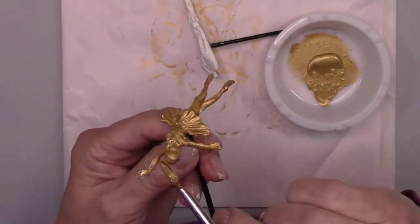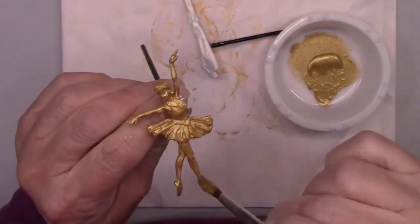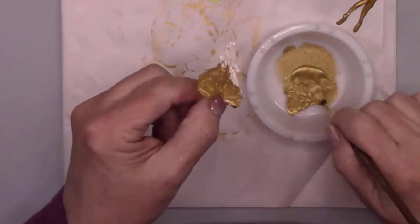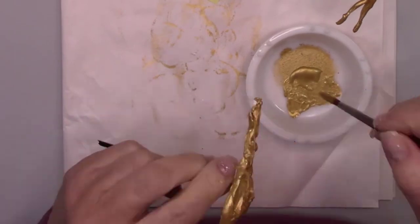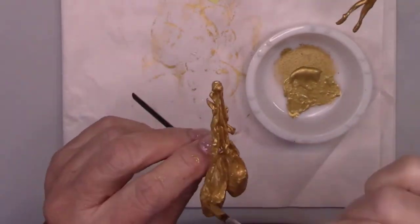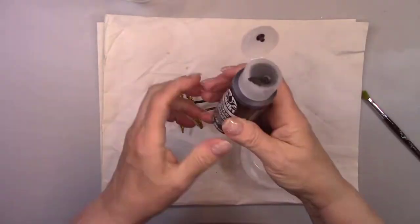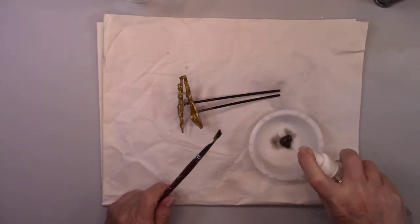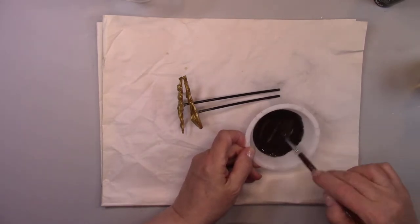I glued a star stick on the back of both the ballerina and the slippers with a glue gun so I would have a handle while I was working on them, and they will be removed a little bit later. I'm painting both the ballerina and the slippers a metallic gold. I'm going to make a watery brown wash again like I did for the flourish — I'll paint the ballerina and slippers with the wash and wipe it off. It will stay in all the cracks and crevices to add some depth and dimension.